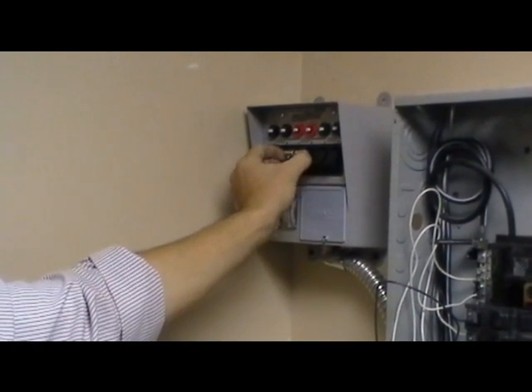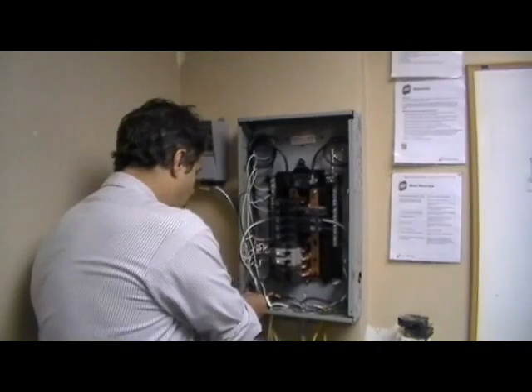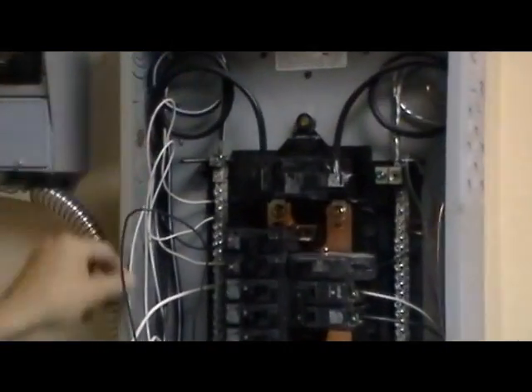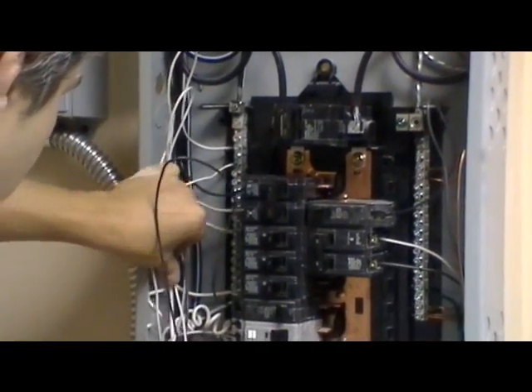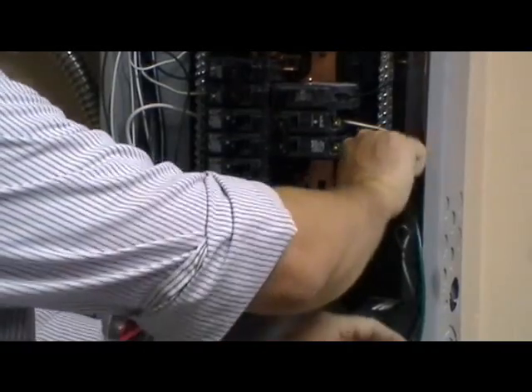It has a double pulse switch, so you can use a higher power device on these two. I've already attached — there's a neutral wire that goes on the neutral bus here, and it gets attached to that screw. Then there's also a ground wire, which gets attached to the ground bus.